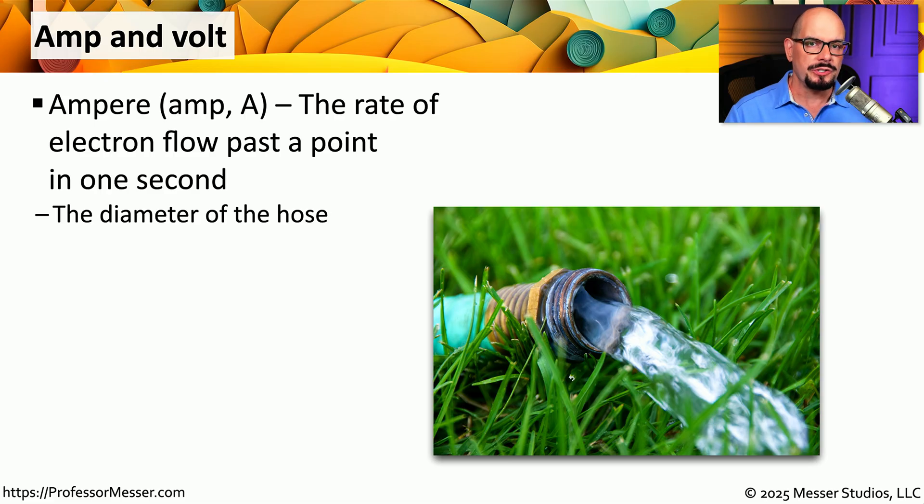You'll see many different terms associated with power inside of a computer. One of those terms is an ampere — you may see this abbreviated as an amp or as a capital A. This describes the number of electrons that are moving past a single point in one second. We often compare electricity flowing through a wire to water that is flowing through a hose. You can think of amps as the total amount of water flowing through the hose, so if you increase the diameter of that hose, you can increase the number of amps.